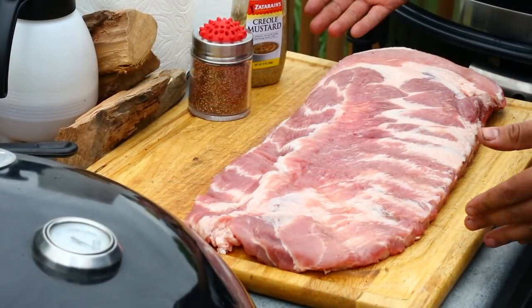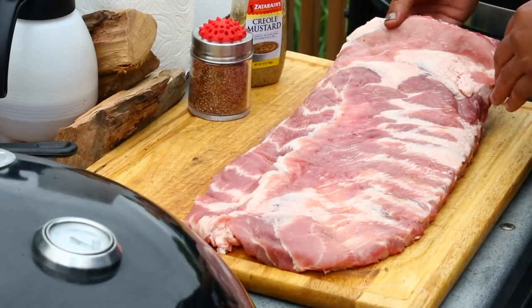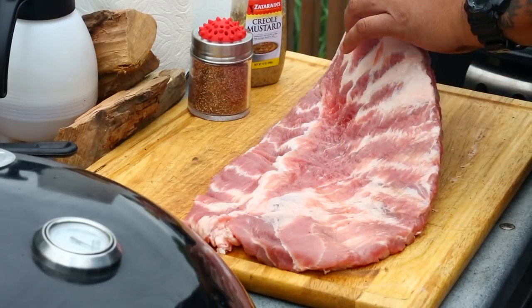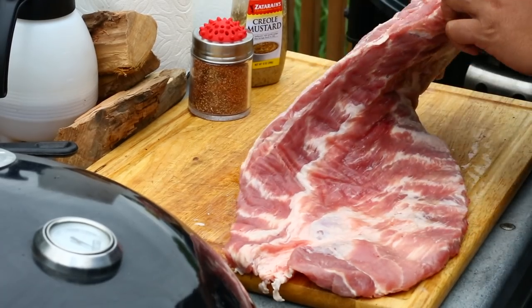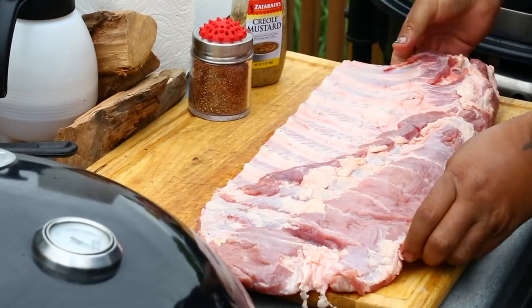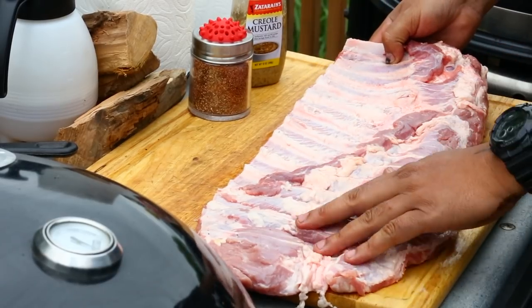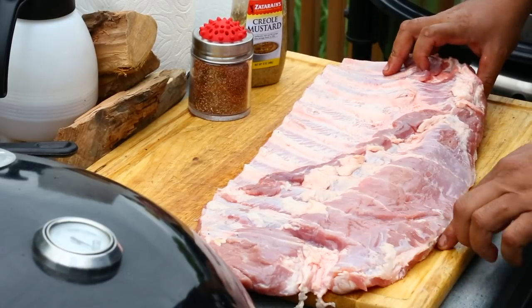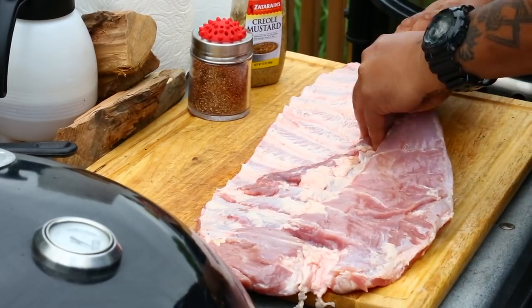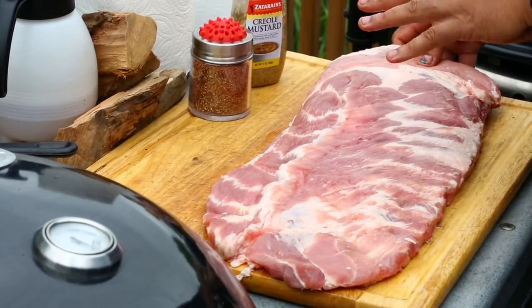So I got some spare ribs right here — these are a full rack. The breastbone is still on here a little bit at the top. On the back I've already pulled the membrane off, and I didn't do a lot of trimming. I'm gonna keep some of this fat on here but cut the loose ends. We're keeping these whole today — nothing special to it.